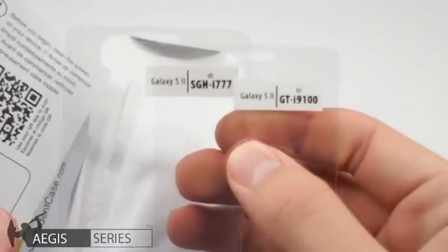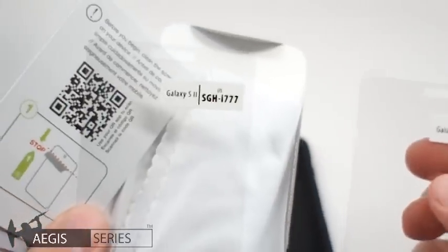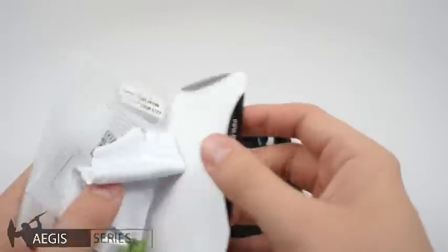There are two screen protectors — one for the European version and one for the US, as indicated by the labels — and of course a soft lens cloth for cleaning your phone's screen. You can set all this aside for now.